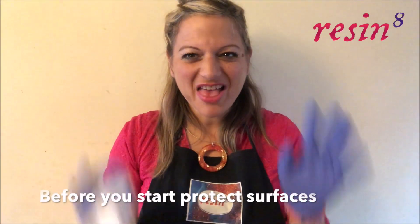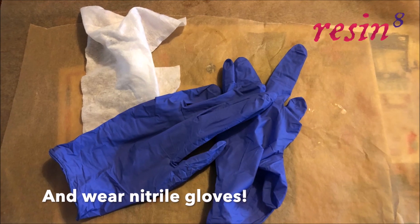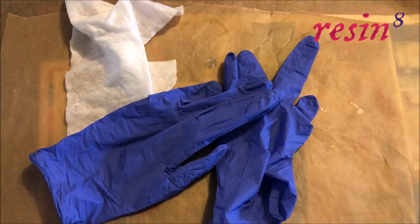As the name suggests, things get very messy with a dirty pour, so make sure you have your work surface protected before you start. Have lots of wipes to hand and make sure you're wearing nitrile gloves.